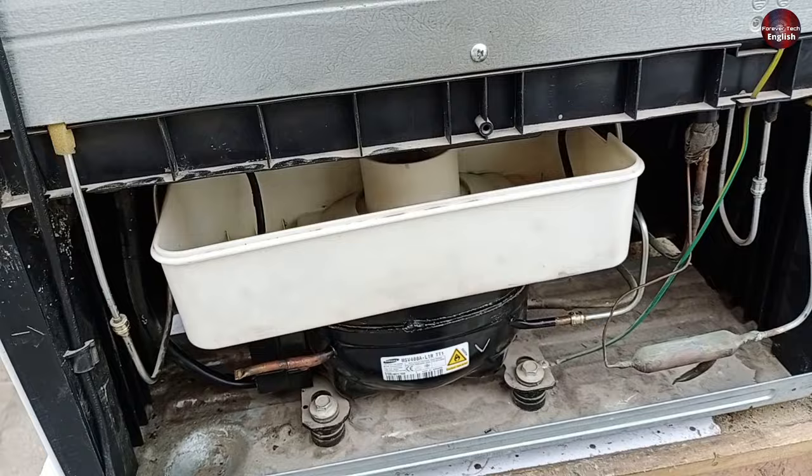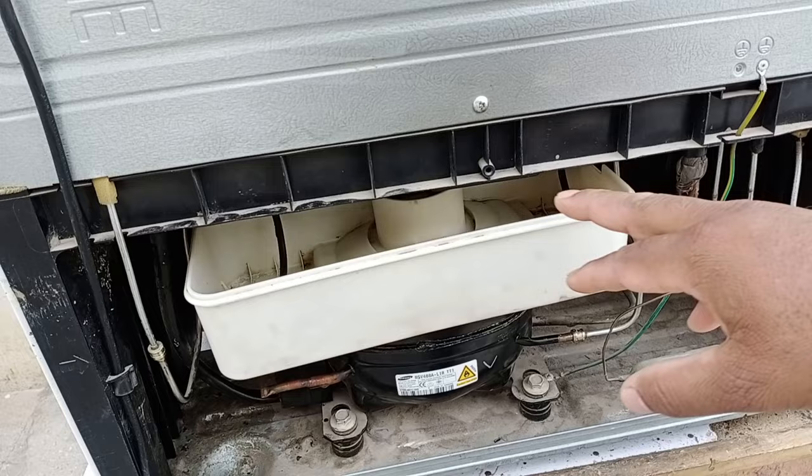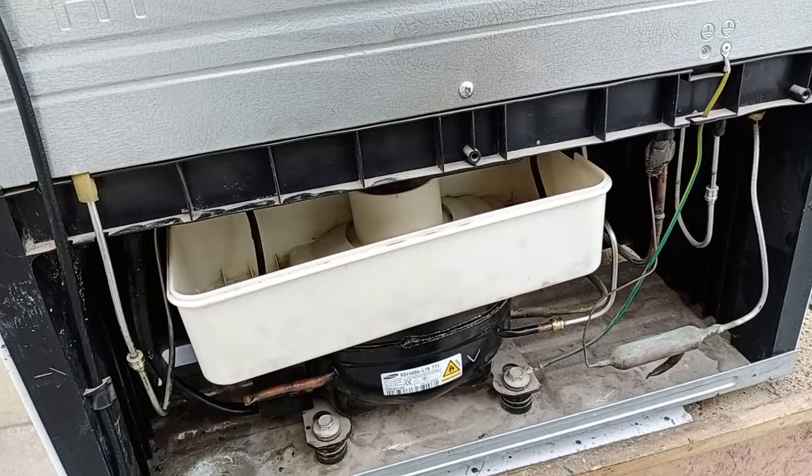Let me explain what caused the leak on the back side. This water collection tray is installed on top of the compressor, which is installed inside every refrigerator. As this refrigerator is frost-free and has only a single evaporator, when the fridge defrost system is working, that defrosted water is collected in this tray.